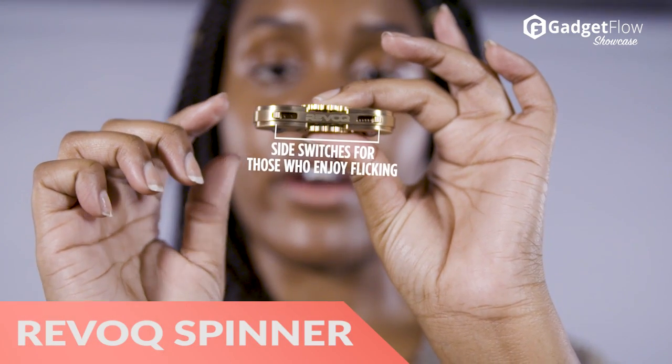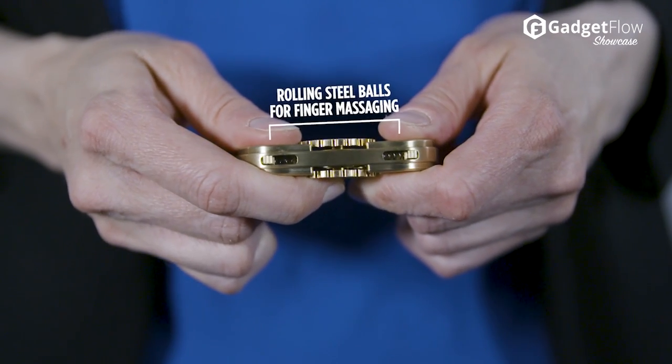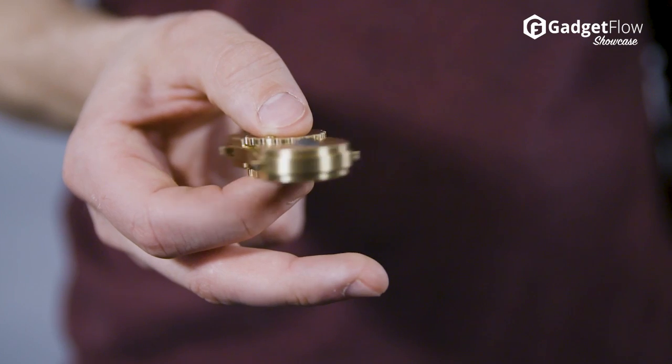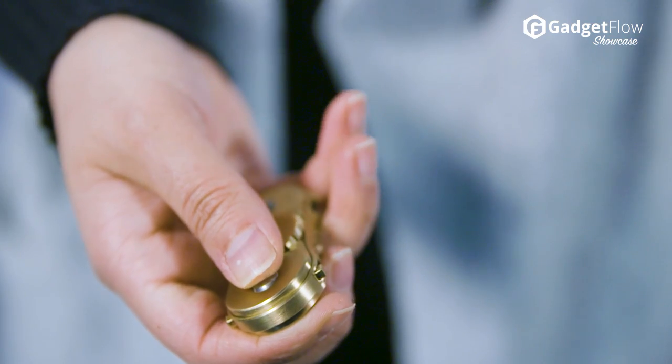Hi there, this is Wes with the Gadget Flow and today we are showcasing the Revoke Multifunctional Fidget Spinner, created by WeFidget.com. As a premium spinner, it offers durable materials and smooth practicality. However, it doesn't sport the premium price tag.